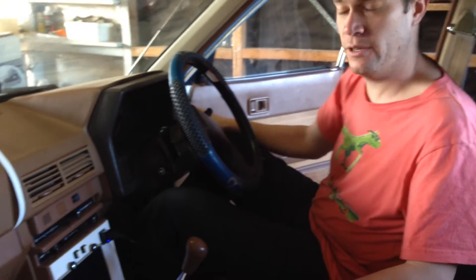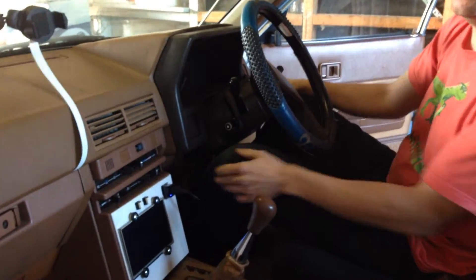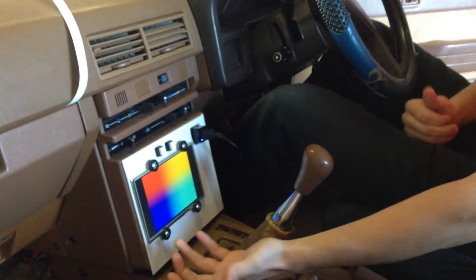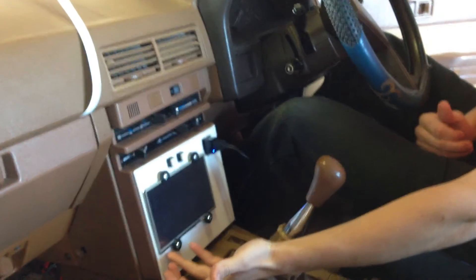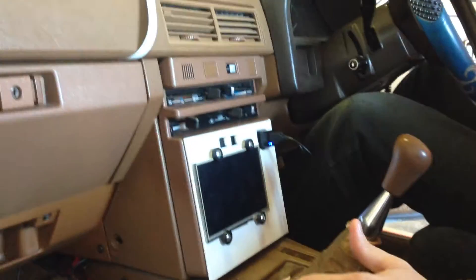Hi, this is Aaron from the Element 14 community and I'm here just to show you the DVR system I've got rigged up in my car. It's tied to the ignition feed so it only charges and powers on when the key's in the ignition. It's got a 7 inch LCD screen which is connected to a Raspberry Pi along with a small battery here in the glove box.